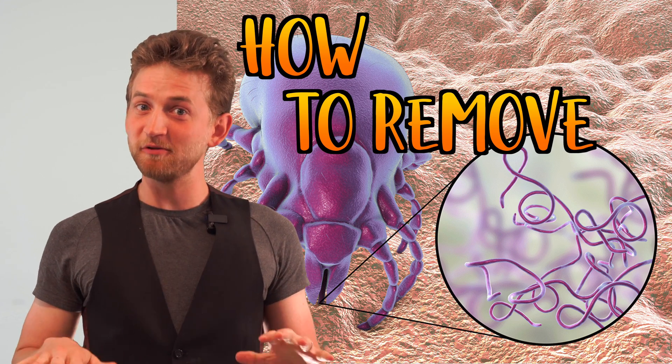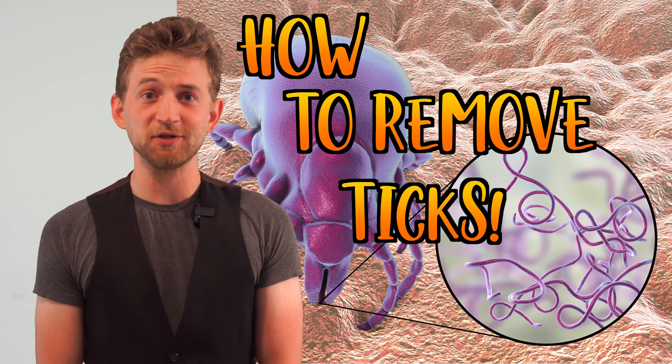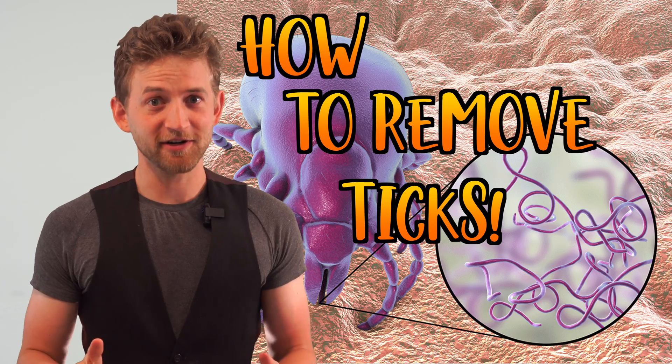Today we are looking at how to remove ticks safely. There's a lot of misconceptions out there, so whatever you do, don't burn them, smother them, or crush them. Let's cover it all.